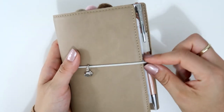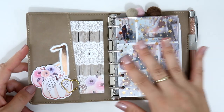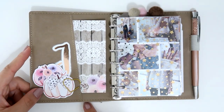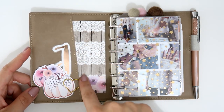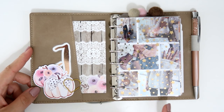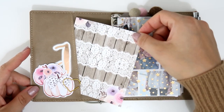I love ring bound planners so much. When you open the planner it has very nicely sized rings, and the rings are silver. In the front and back there are diagonal pockets. In the front pocket I put something very simple — one of the paper cards from the TN kit I mentioned from Hello Petite Paper.